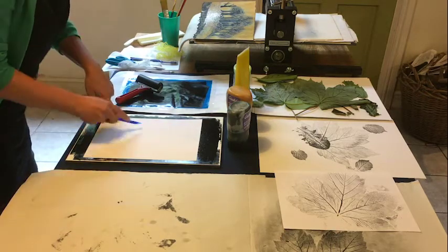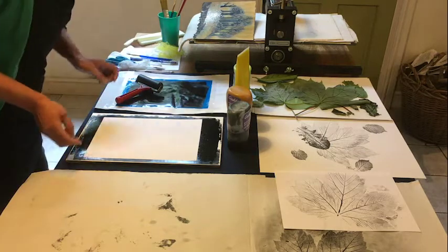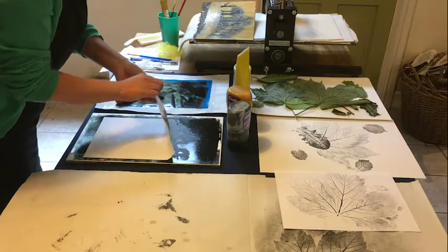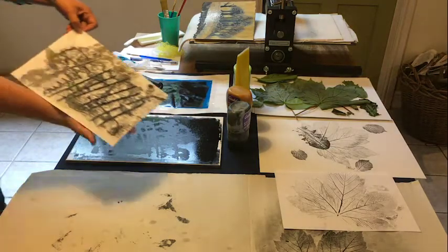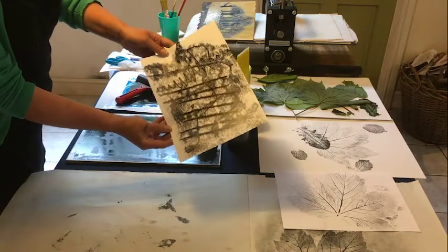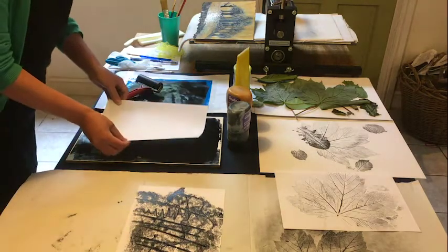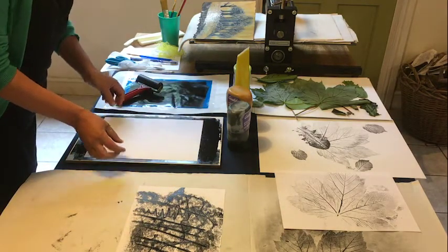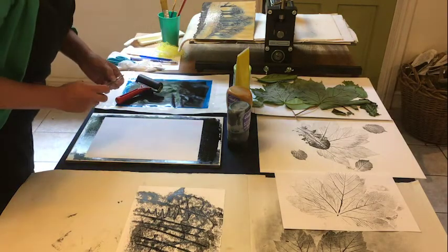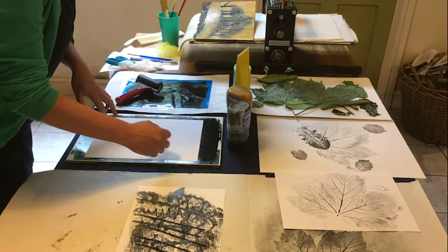With this, don't have a plan, don't have a picture in your head — just play around with what marks you can get from using different instruments. That's very inky. Let's try another piece, and obviously each time you do it, you'll get a different quality of line because there'll be less ink on the plate.